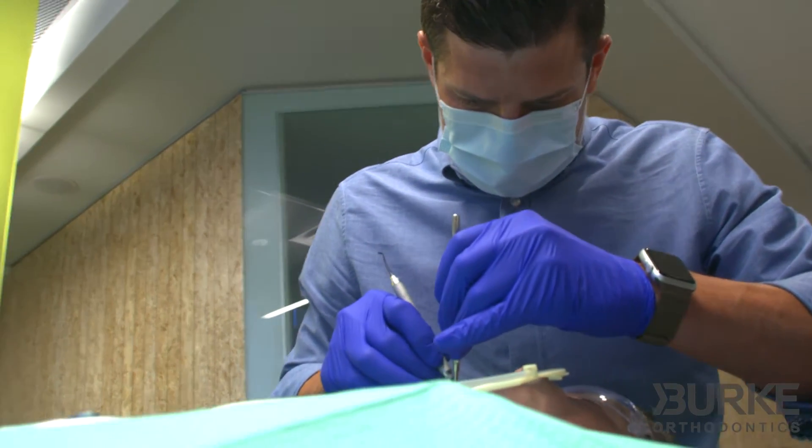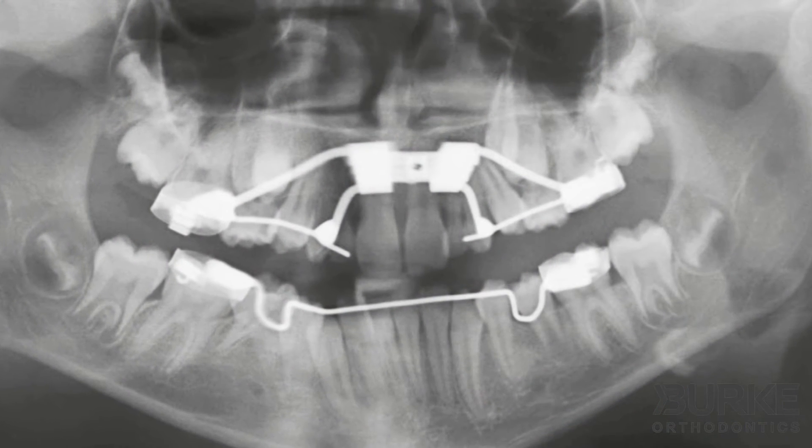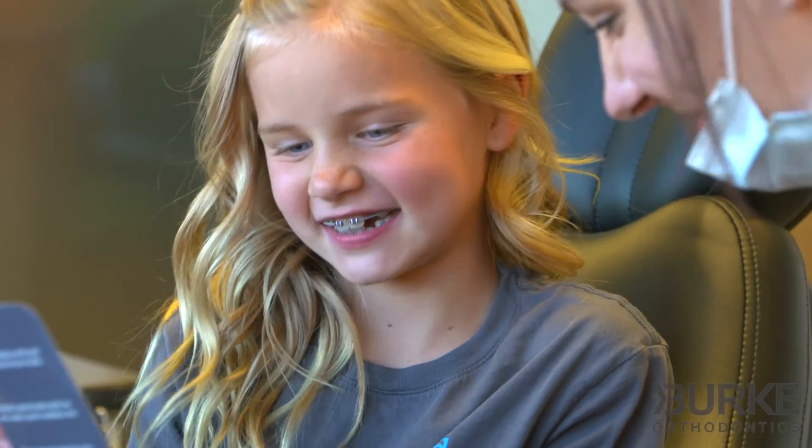Successful palatal expansion requires that the growth plate located in the roof of the mouth not be fused. Fusion of this growth plate occurs at skeletal maturity around age 15, making it very important to consult with us about the possible need for your child to be treated with a palatal expander.